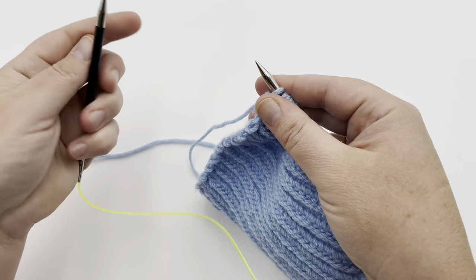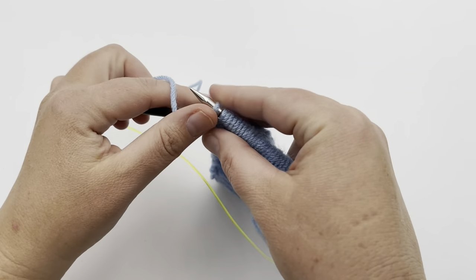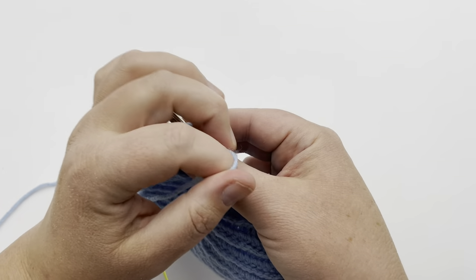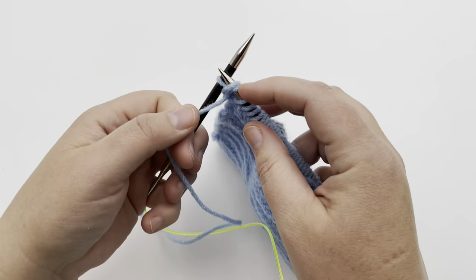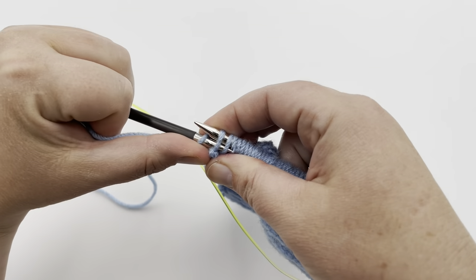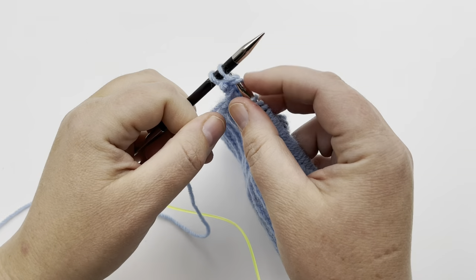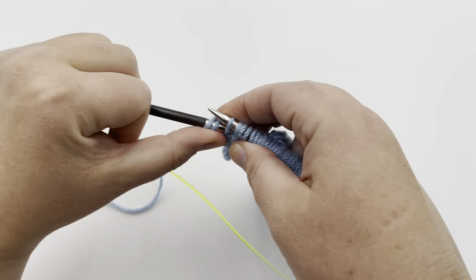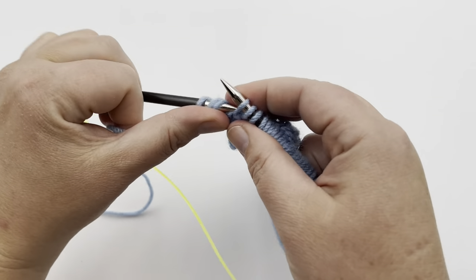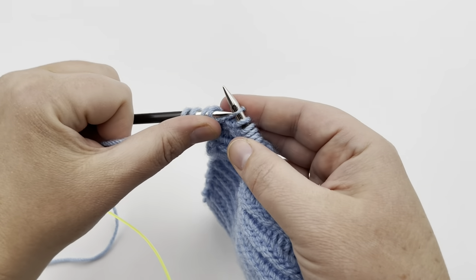Row two is going to be something similar except you're purling — just a regular purl two together, except you're just going to drop off one stitch only, like the row before. Go ahead and purl those two together, slide it to the end, and let only one drop off. Go into the front of the next two stitches, purl two together, let one drop off. I actually think the purl two together is a little easier. Purl two together, one drop off — just keep going.